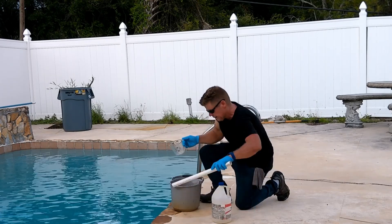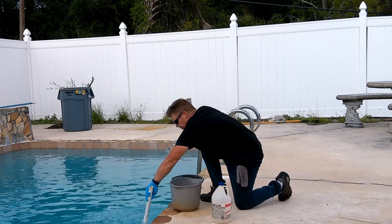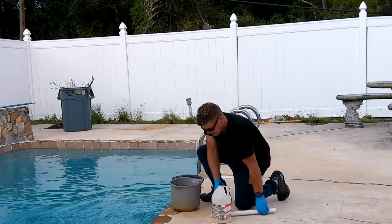All right, pour it in. Finish your stir stick off in the pool, then set your stuff aside.